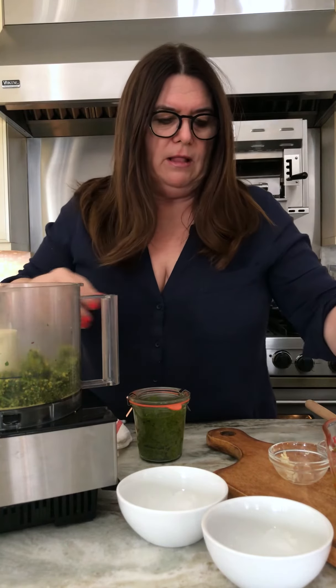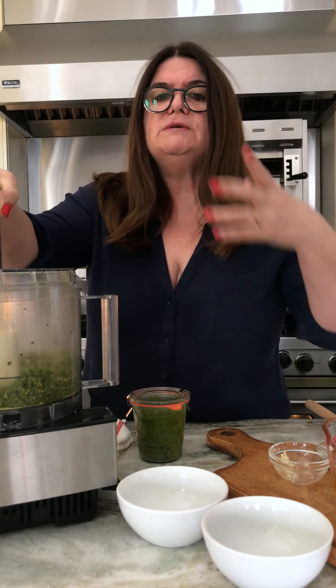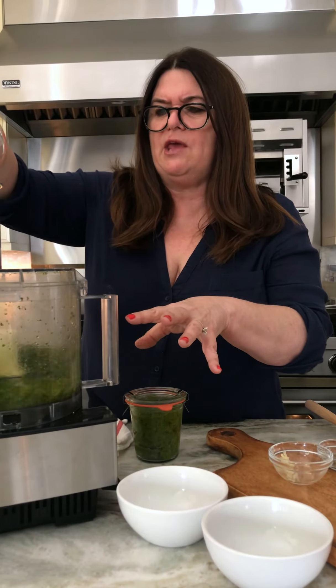Now we're going to add the oil. You want to add between a half and a full cup depending on how much you like. What we want to do is add it slowly to get it incorporated. This dish is the kind of thing that just turns ordinary food into something extraordinary. Let's incorporate the oil a little bit at a time. I like to open it up and peek to make sure it's not pooling anywhere.